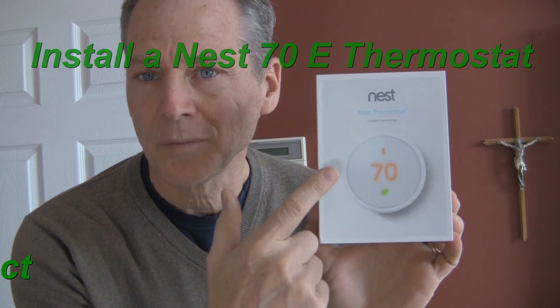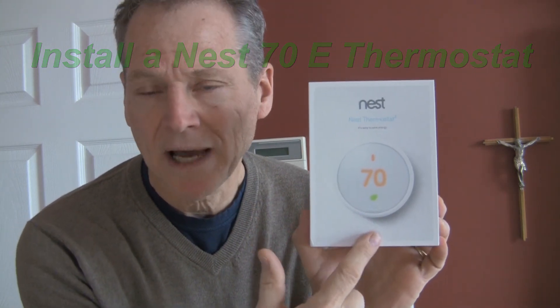I just picked up the new Nest thermostat — it's the 70E model. This is going to give us a lot more control. It's going to give us remote control through our phones, so we're going to have access, and it's going to give us programmability. Let me show you how to install it.